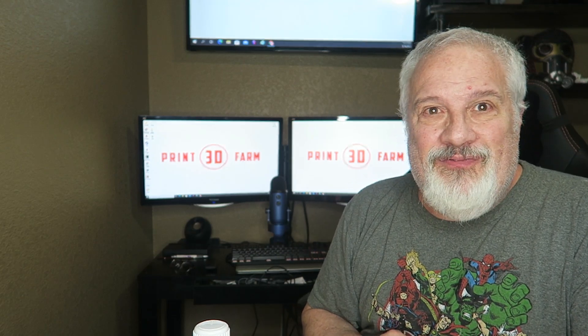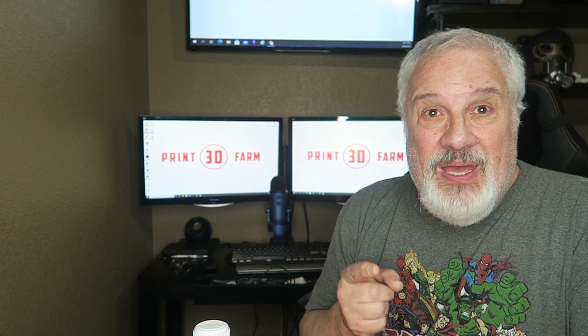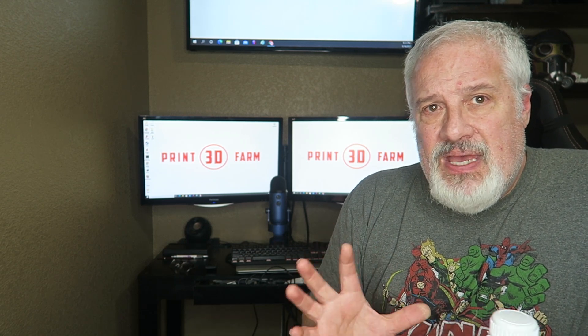Hey, what's going on you guys? Welcome back to 3D Print Farm. Welcome to episode two of the best resins that you can use for 3D printing miniatures. What we're going to do in this series of videos is examine a single resin or maybe a mixture of resins to help you decide on the best possible resin or combination thereof for 3D printing your miniatures. And I'll maybe throw in a couple of tips and tricks along the way.